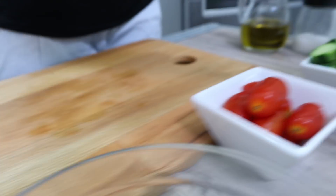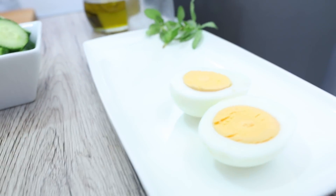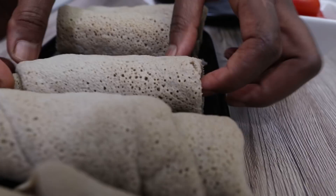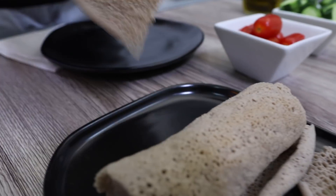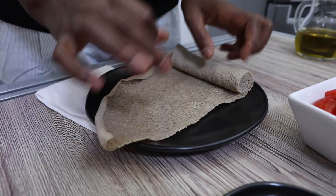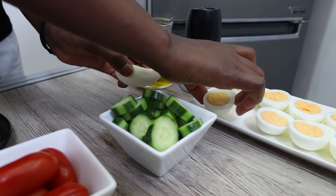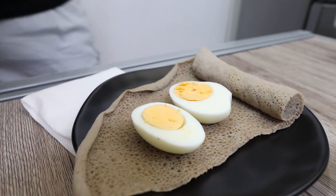We will try the red seeds, the seeds, and we will throw all the seeds together. Let's put it in the middle of the pan.